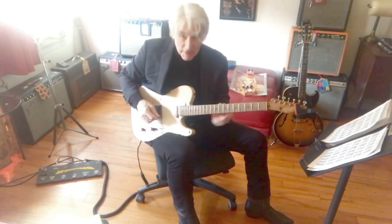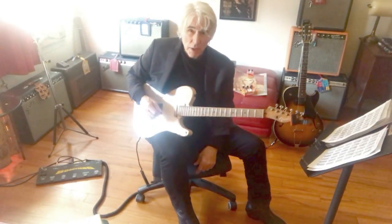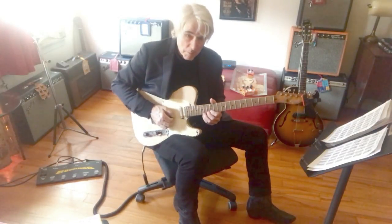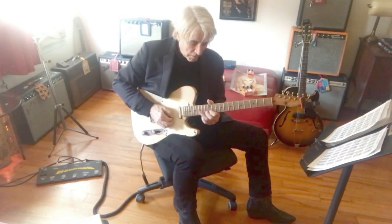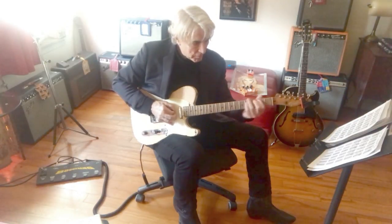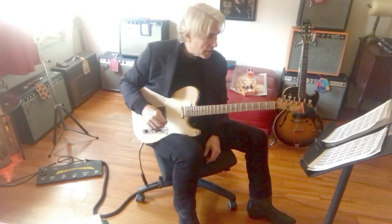I'm not getting the sound here. That was definitely — I think a Vibrolux through a Chandler tube screamer. Here it's just, you know, in my New York apartment. But if there was some oomph to my sound, you'd definitely be hearing harmonics.